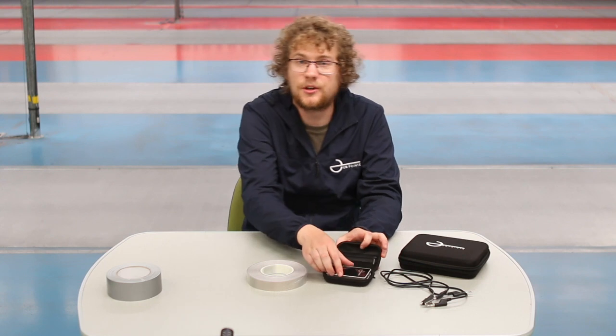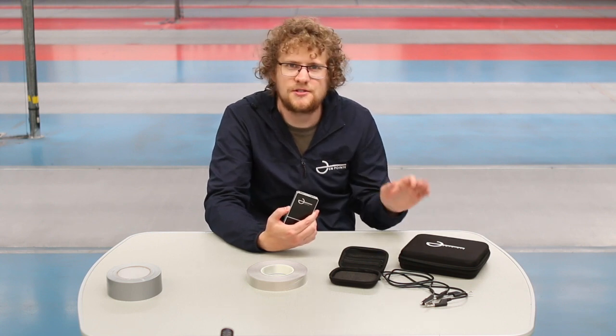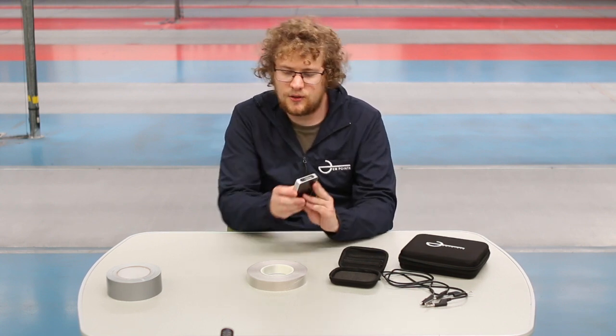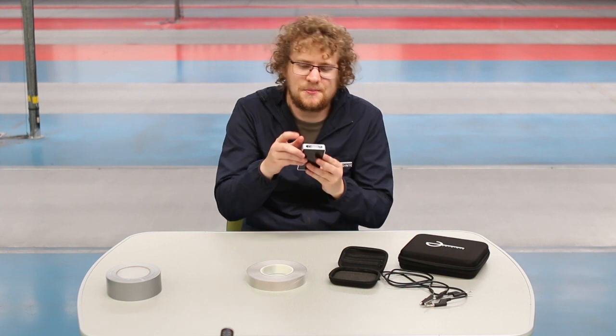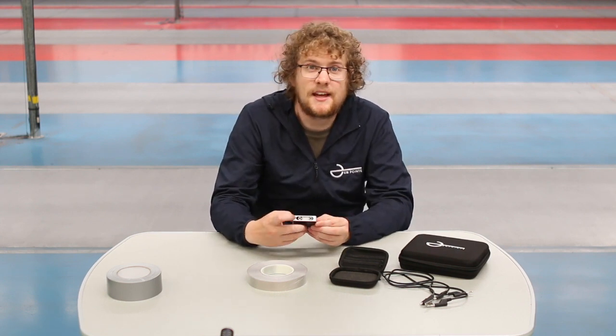You'll notice when you look at the piste box that there's no on or off button. That's because it automatically turns itself on and off when it's touched onto the relay box as the relay box is used. If you look at the box there's two pins at the top and a diagram of the piste and an on-point logo.